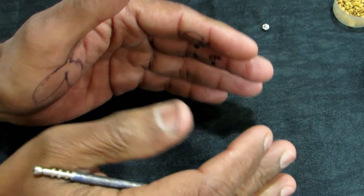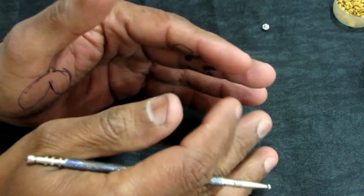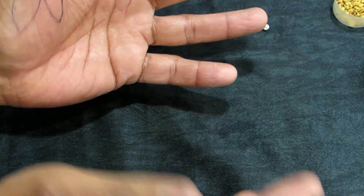Hello friends, welcome back to my channel Health is Wealth. Today we are going to discuss a few acupressure points for coughing.